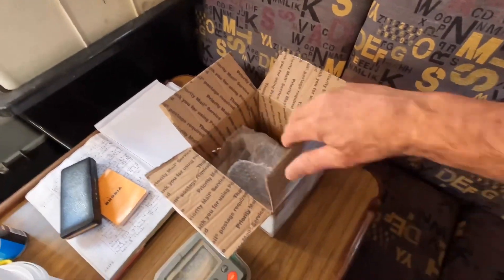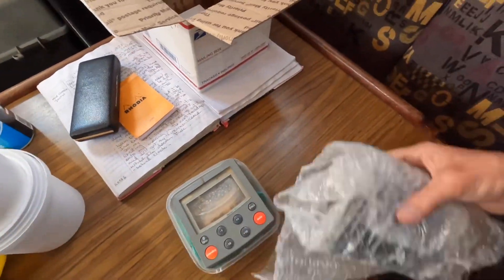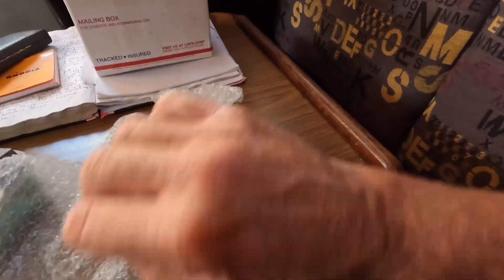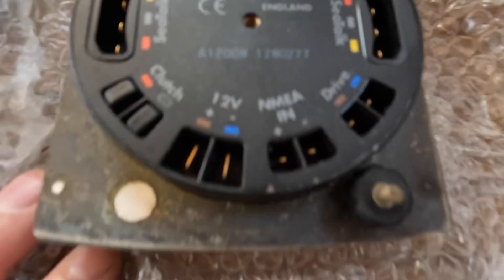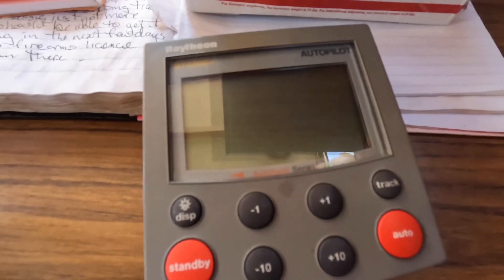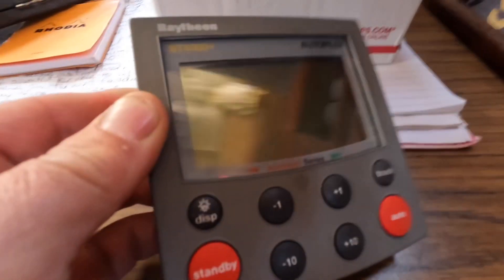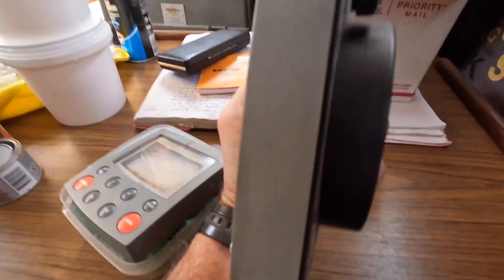This just came in the post and it's the replacement head control unit. And it looks alright. It's definitely second hand — these things aren't brand new, they've got a bit of age to them these days. But as a solution to my problem, it's an $800 fix as opposed to a $3,500 fix. So it should just plug straight in if it works.